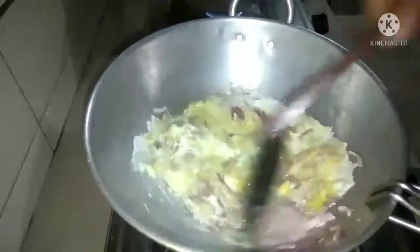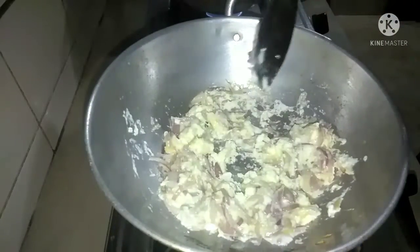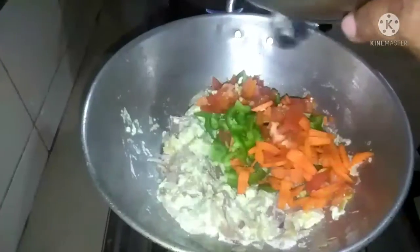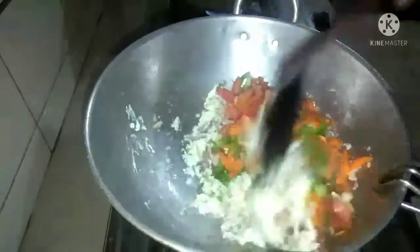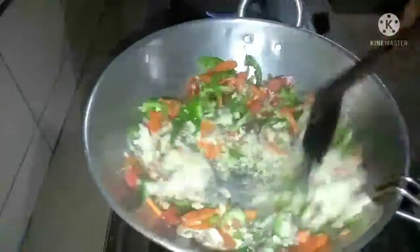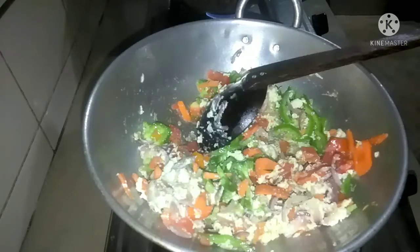I will bake the first step. I will remove the water from the bottom and put the water on the top. We will make a stir, and if we don't need to give it more time, I will turn it. Make sure we put it in the middle of the pan.